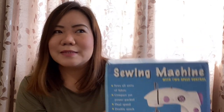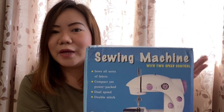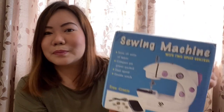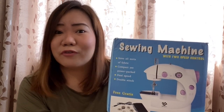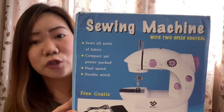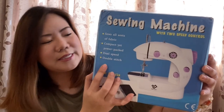I have always been dreaming to become a dressmaker — make my own dresses, any attire — but I never really went for that dream of mine. This sewing machine has two-speed control, dual-speed, and there's also double-stitch.